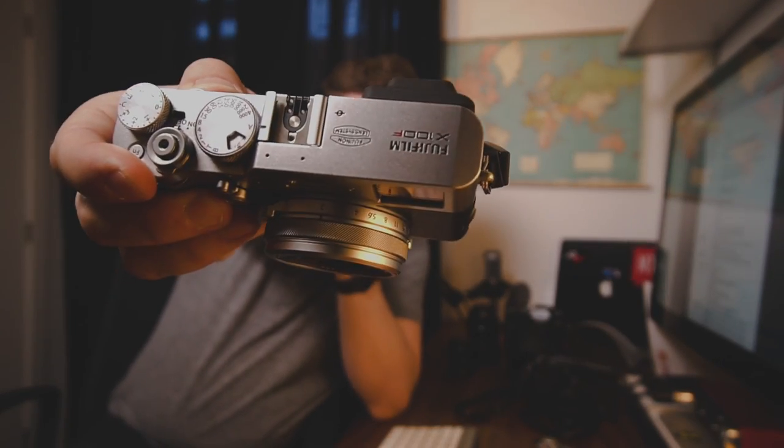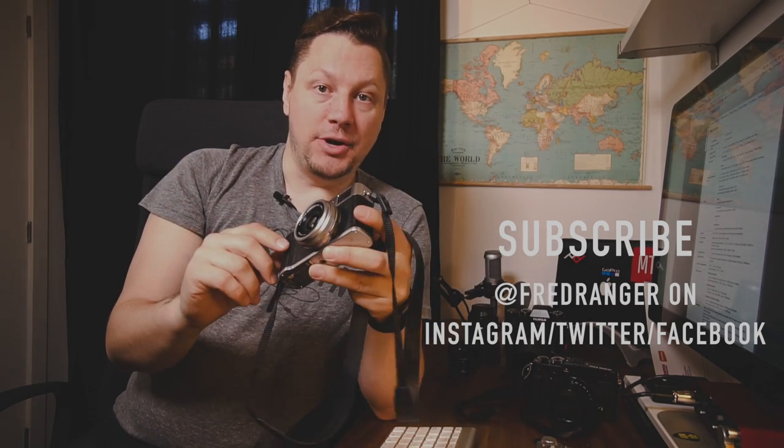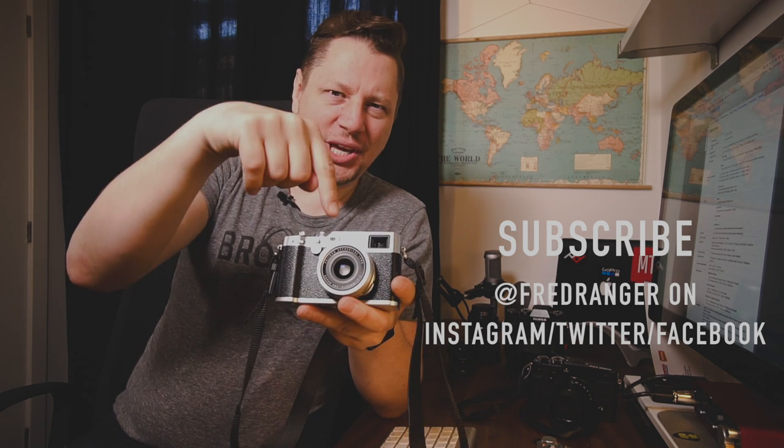So there you have it — this is my very fast review of the X100F. Unfortunately I'll have to give it back, but I'm planning on maybe buying one for myself. I know it's a lot of cameras and lenses, but some people ski, some people golf — I do photography, so I'll invest time, money, and effort in this. If you want to support this channel and help me bring more reviews, please hit that subscribe button. If you liked this video, hit that like button. Any questions about the X100F, ask them below. You can reach me at hello@fredranger.com and on all the platforms appearing on screen. Thank you so much for watching — be happy, enjoy life, and enjoy your gear. Cheers!